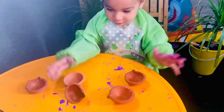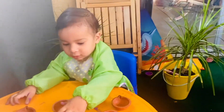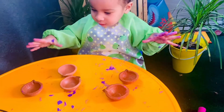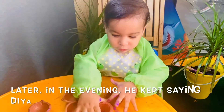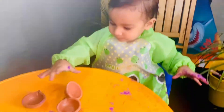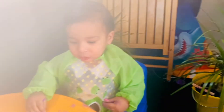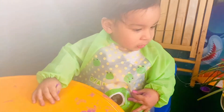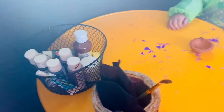I think rather than painting the diyas, you wanted to play with them — you wanted to explore what diyas are. Is it fun to throw them away? Do you want to go and pick them up? Do you want to go and pick them up now? Do you want to go and stand here?